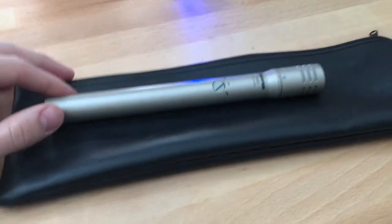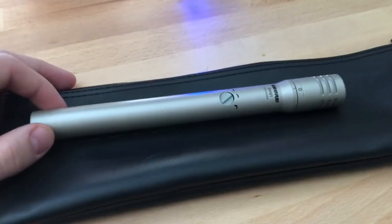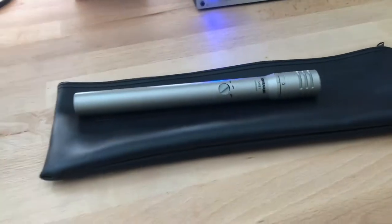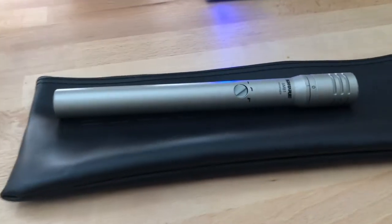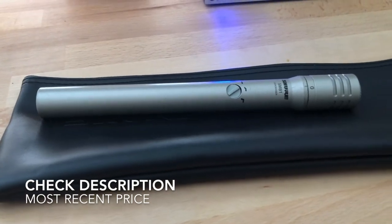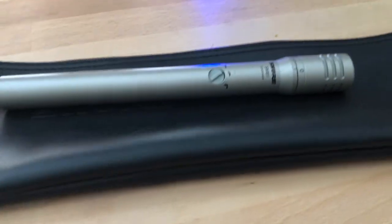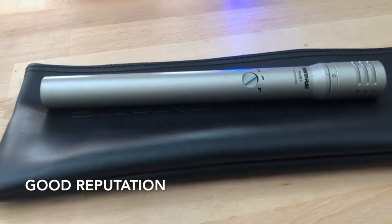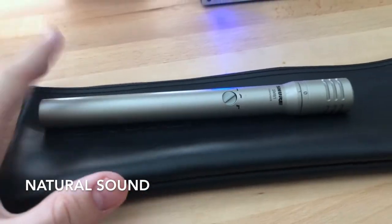Today I'm going to be talking about one of my all-time favorite small diaphragm condenser microphones — the Shure SM81. This thing is awesome, a terrific microphone. I've had it for over two or three years now. When I first really got into home recording, this was one of the first condenser microphones I picked up. It's a small diaphragm condenser, which is interesting because most people pick up large diaphragm condensers, but I wanted to record acoustic guitar and get a great sound doing it.